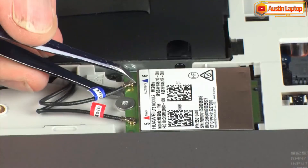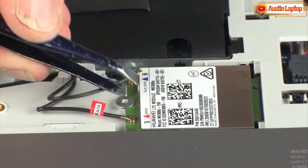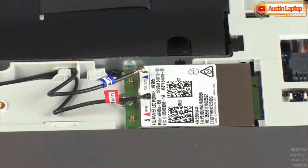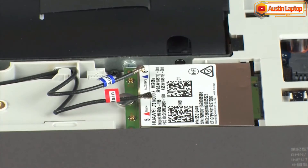Carefully disconnect the wireless antenna cables from the wireless WAN module by grasping the connectors with a small pair of needle-nose pliers or tweezers. CAUTION: Use care when disconnecting the wireless WAN antenna cables from the wireless WAN module. Damaged cables or connectors can degrade notebook performance.